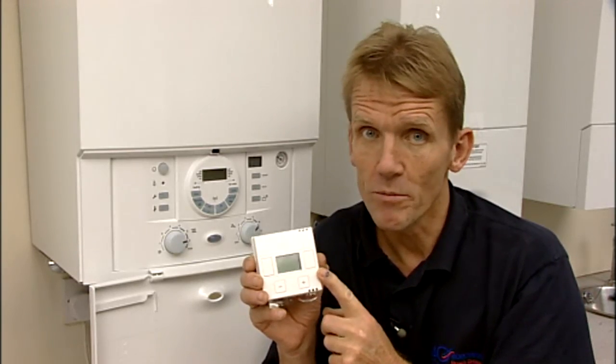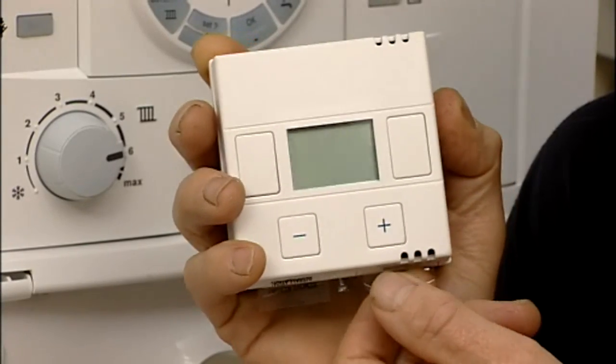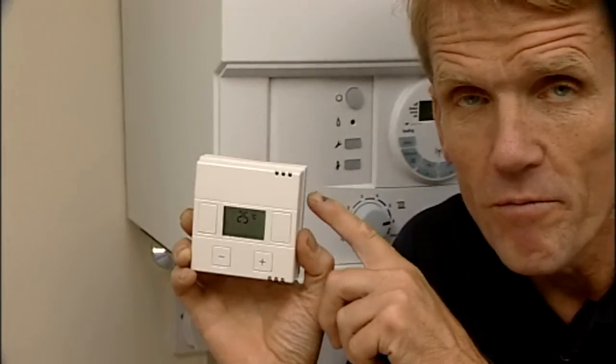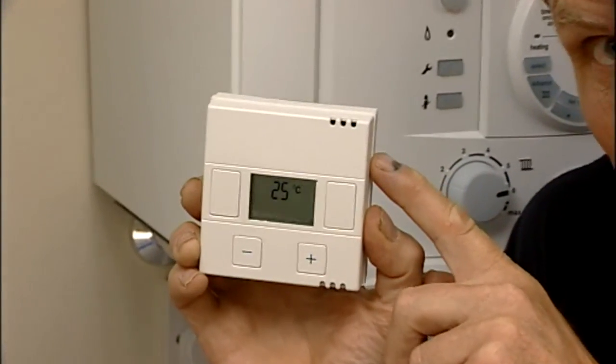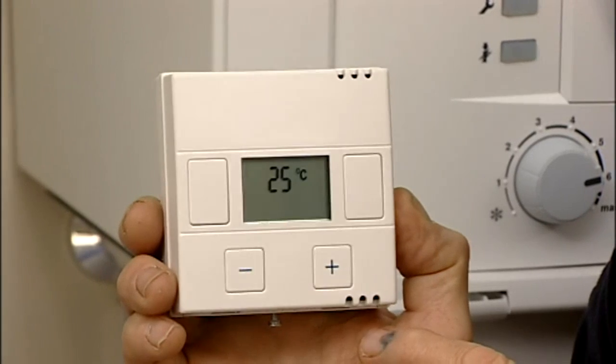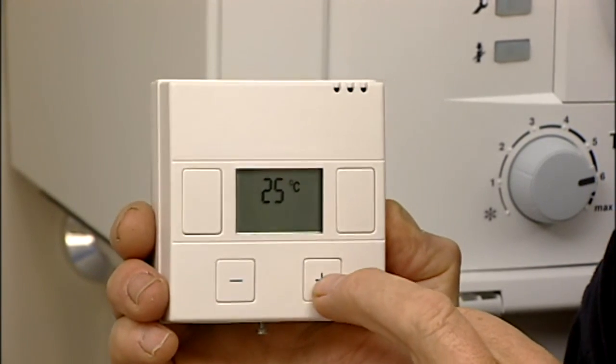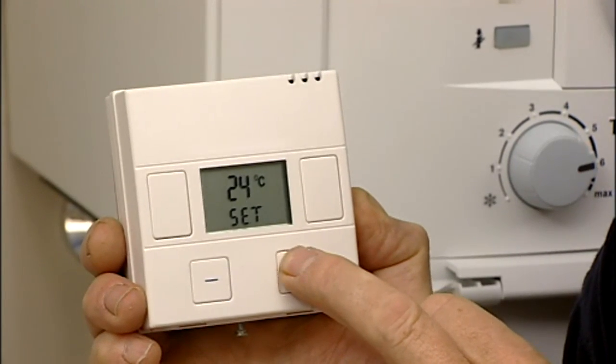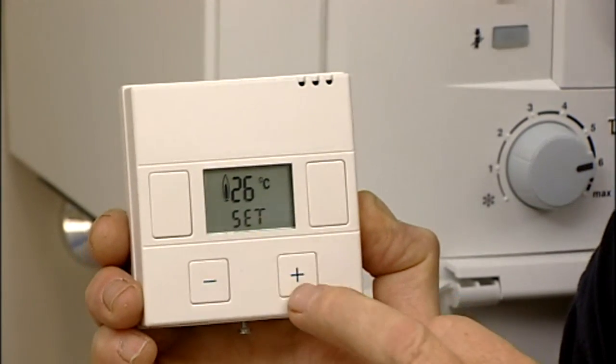This is the DT20 twin channel digital programmer, which also comes in a radio frequency version so that it can be linked up to a wireless room thermostat. This is activated by pulling the tabs out. Having pulled the tabs to connect the battery, the room thermostat displays the room temperature. In order to set it for the boiler to come on, you increase the temperature until the point where the flame shows and the boiler fires.